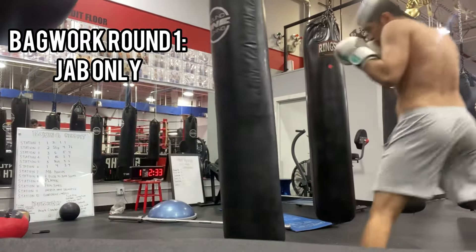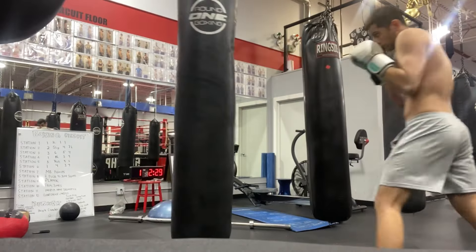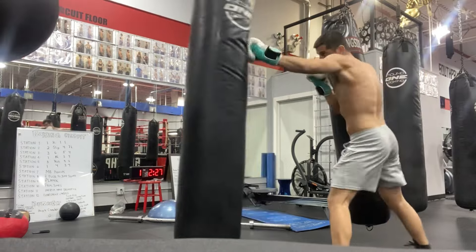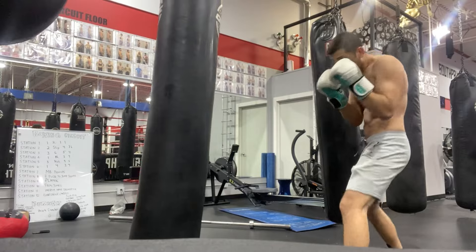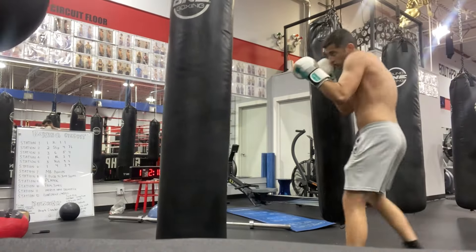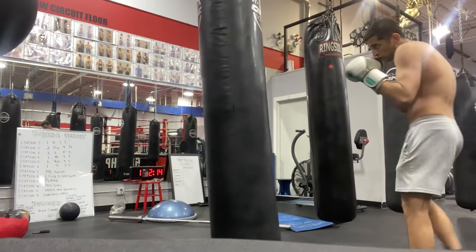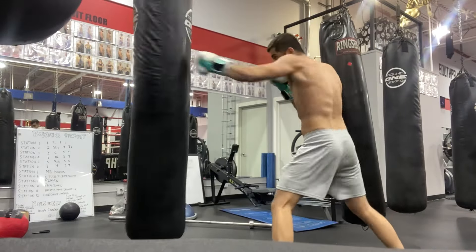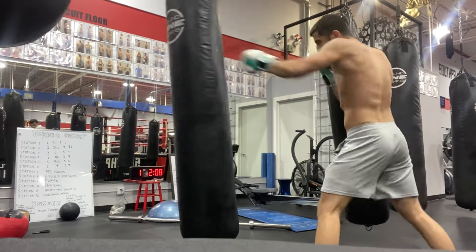We're going to get right into bag work — three rounds here as well. In round one I'm going to throw the jab only. Similar to shadow boxing, I'm visualizing an opponent in front of me, making sure I always punch through the bag, move my head after, and keep my range with my jab right down the middle.